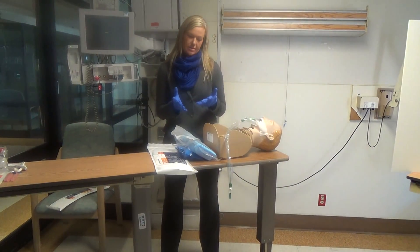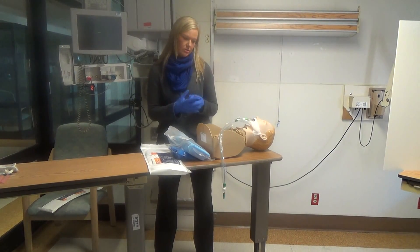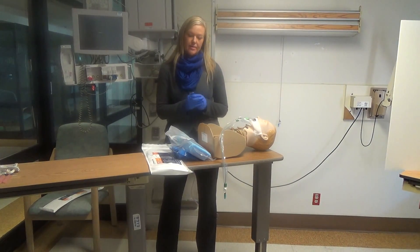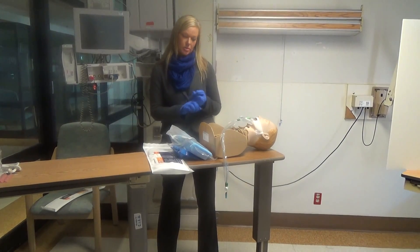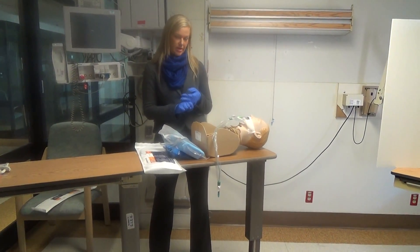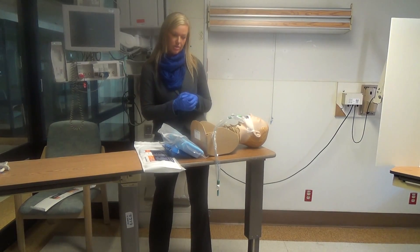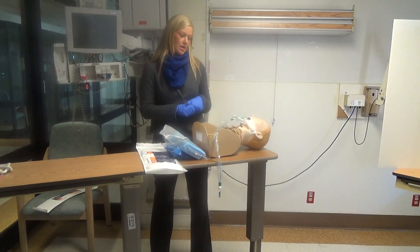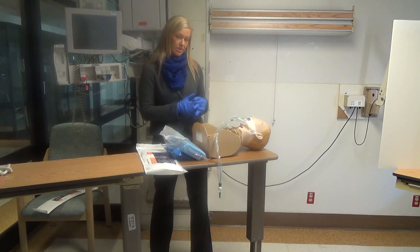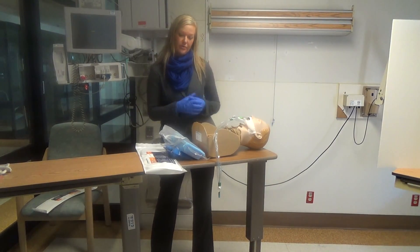Farid talked about the importance of having two RTs at the bedside. If you have orders for this procedure, please call another RT to assist you at the bedside. Once you've double-checked all contraindications, confirmed with the nurse, and turned off all feedings 45 minutes to an hour prior to the procedure, and the patient is on 100% oxygen, go ahead and get set up for the procedure.